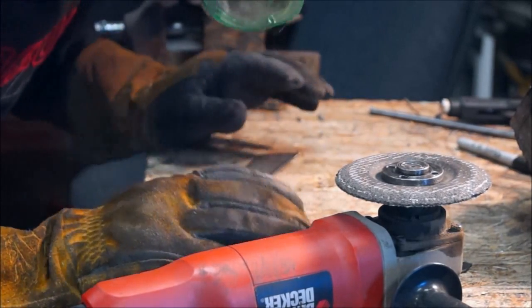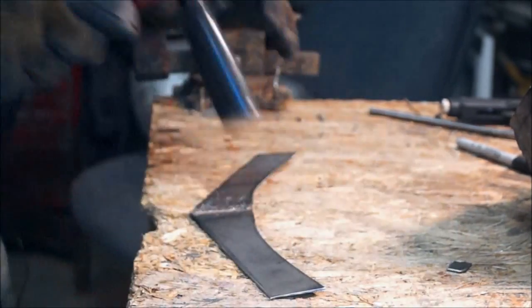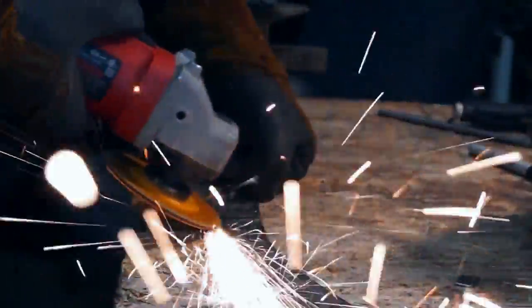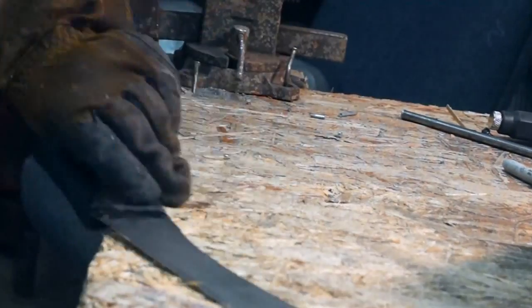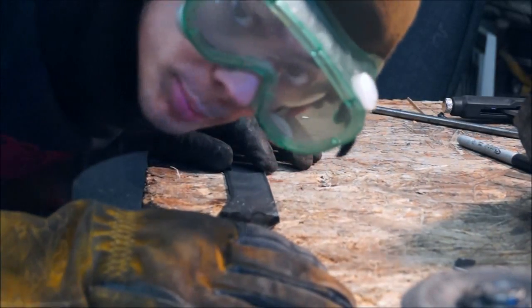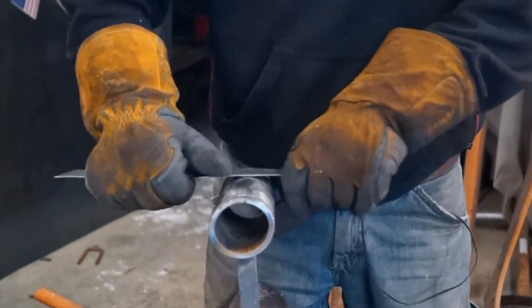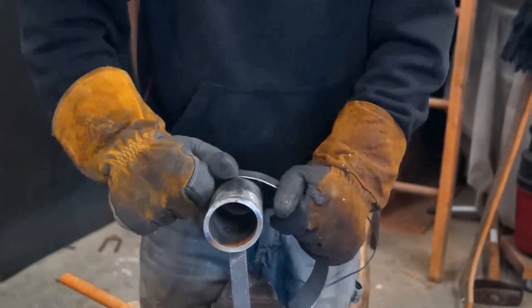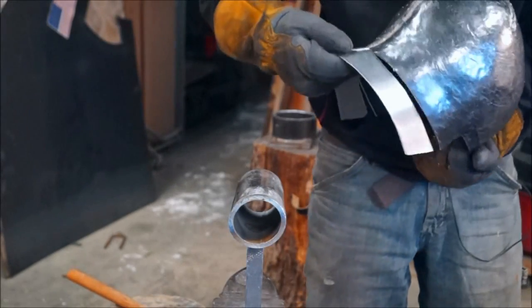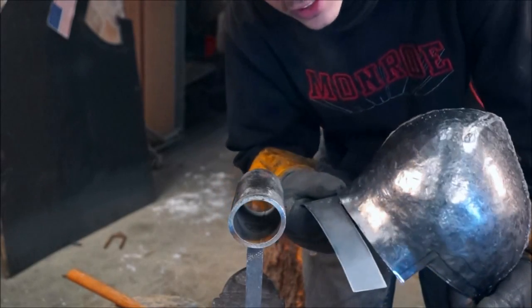I cut the back part out into two pieces, so I welded it together and I'm just grinding off the weld. Now we're ready to bend it. It's only going to be approximate because I'm going to weld it and then keep going and keep bending it as I go.